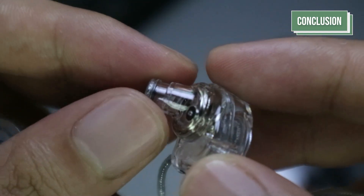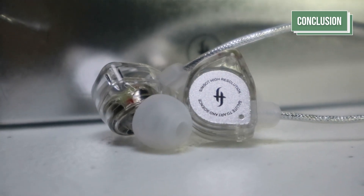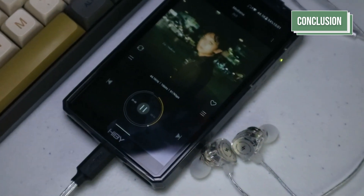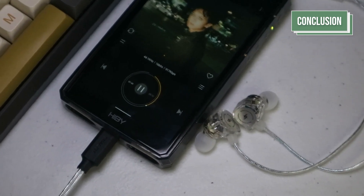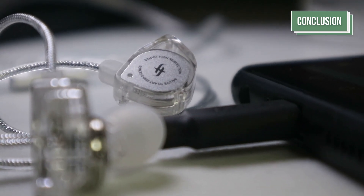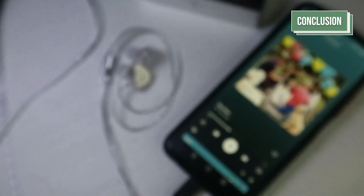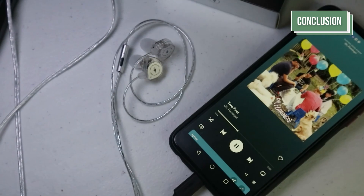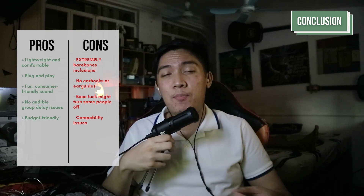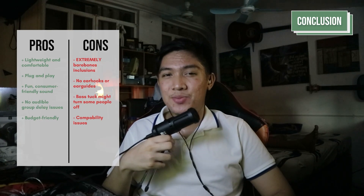To conclude, the EW100 DSP is honestly a fantastic DSP IEM for the price. Sure, it may be a little barebones, and there are no ear hooks so the fit might be a little awkward. But considering its sound profile is really, really nicely done, I would say this is a must-buy for anyone looking to gift friends or family a nice alternative to not having an audio jack on their smartphone with a Type-C port. The only issue I'd point out is that it is Harman-tuned and some might not like that, but if you're looking for something fun and engaging without needing a separate DAC amp, just plugging straight into your Type-C jack, the Simgot EW100 DSP is for you.